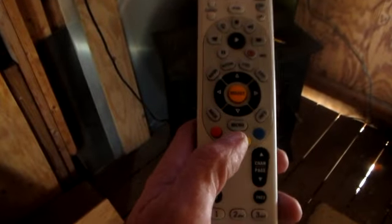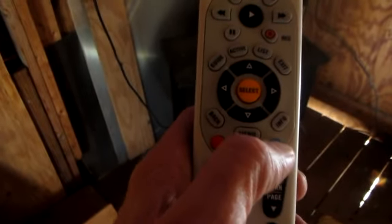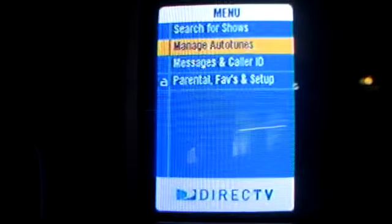This bottom button here is a menu button — I'll be using that. There's your select button, and the little arrows on the side of the select button are the way you scroll up, down, or sideways. This button here is your page down button or channel button.